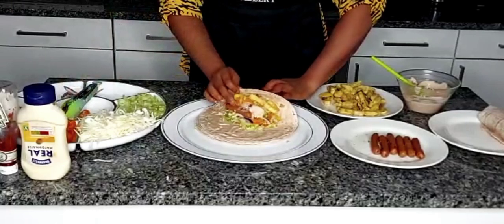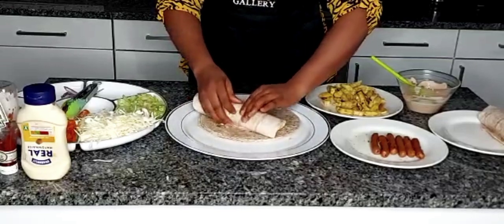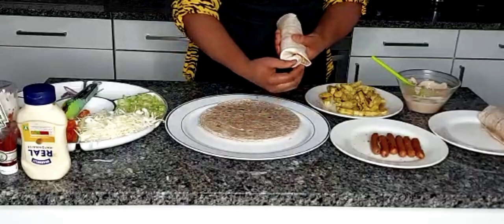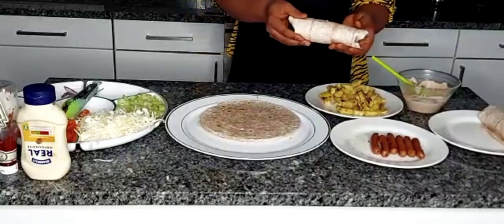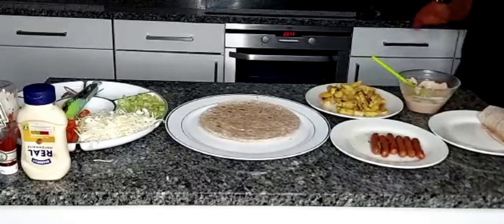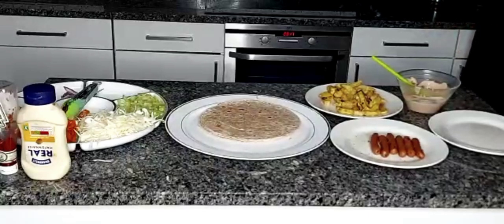Then fold gently, press everything in as much as you can, fold once, and then keep rolling until you get to the end. I like to tuck this end in nicely on both sides — and this is what it looks like. Then I lay it on my skillet, press it a bit, and it seals the bread up and your Shawarma is ready.